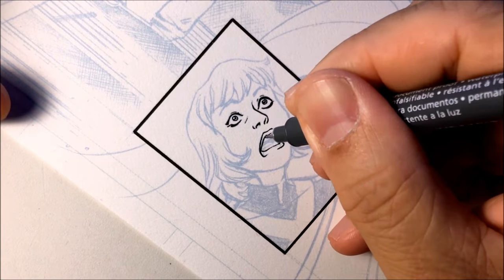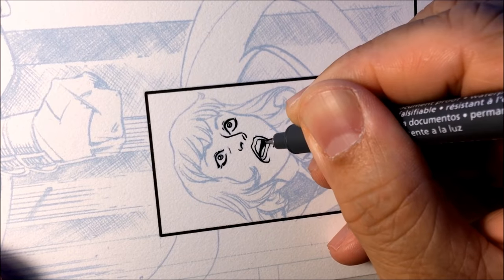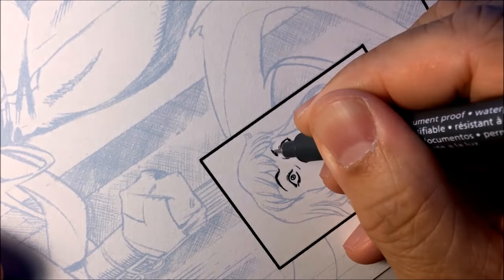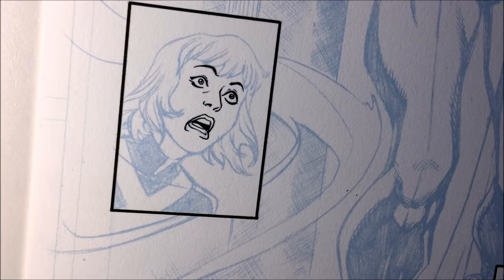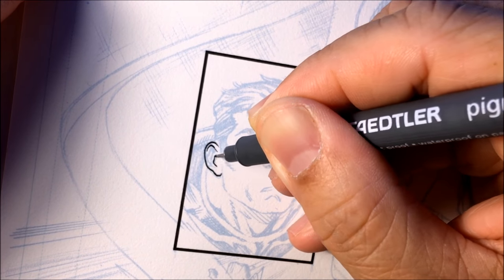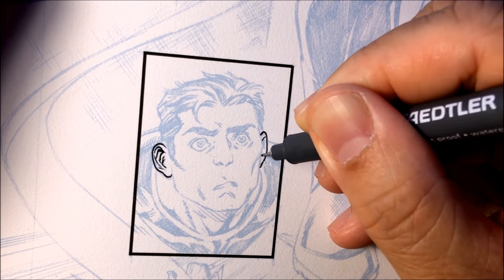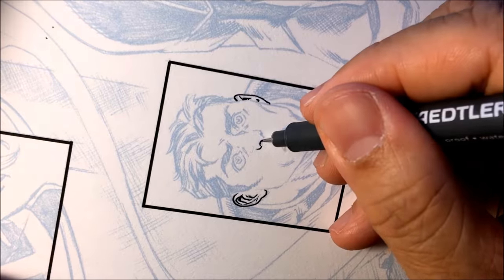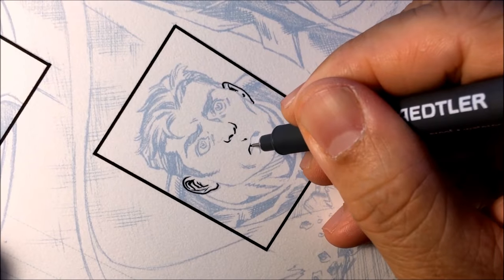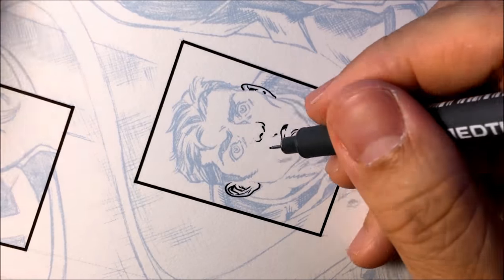And then now I'm making the lips. So as you can see, when I was inking this page, I tilted the page 45 degrees clockwise when inking the lips. The reason for that is because my hand moves better going away from my body, so it can line from bottom to top. So when you see me inking the lips, you can see me tilting the page.